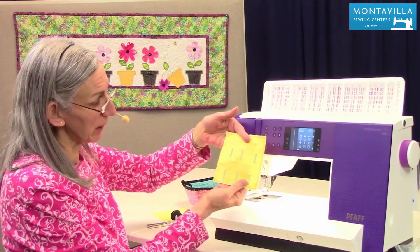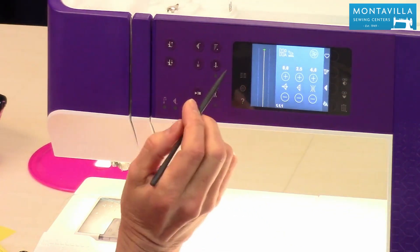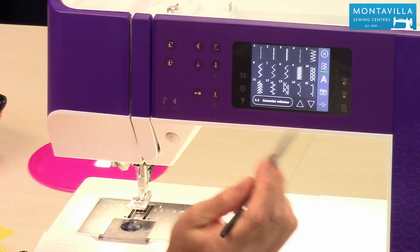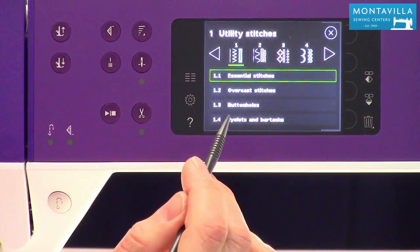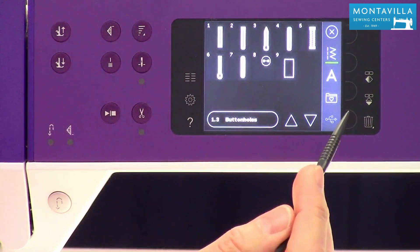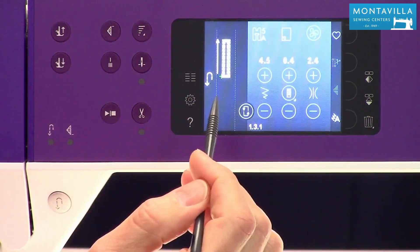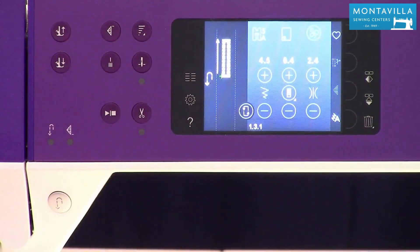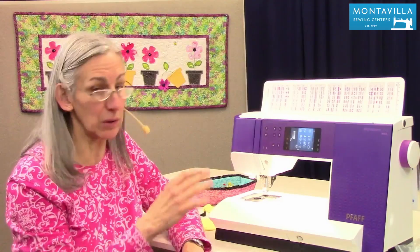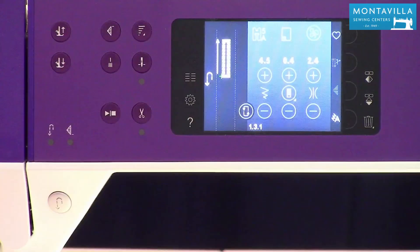Buttonholes are these wonderful buttonholes that you can do — different styles of buttonholes. I'm going to show you how to get into that. This is our menu button right there, and then you go to this oval here and right here it says buttonholes. Just tap on that. It gives you a variety of buttonholes. The first one is this square-ended buttonhole — it's just real simple, that's the most common type. But you also have the kind of buttonholes for shank-type buttons like in jeans. So a good variety. But we're going to start with that.